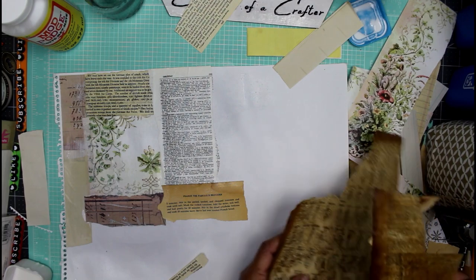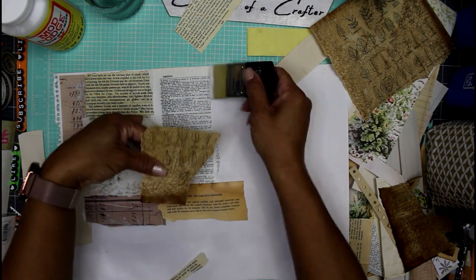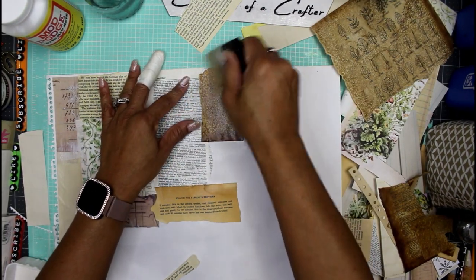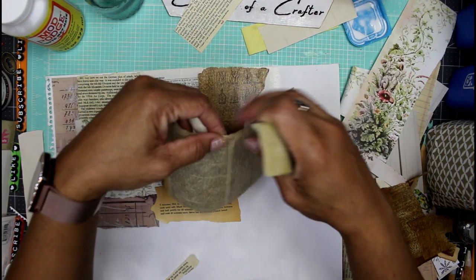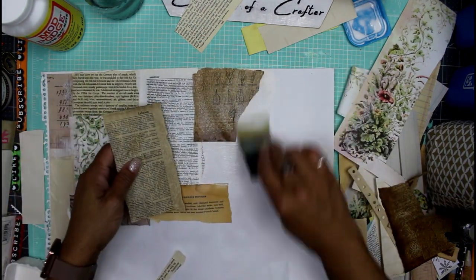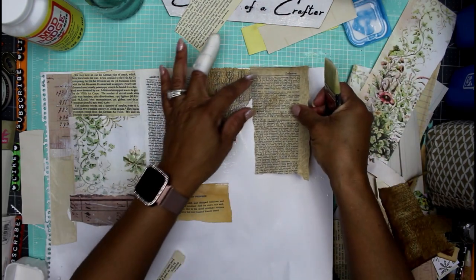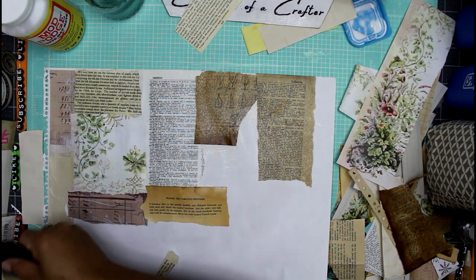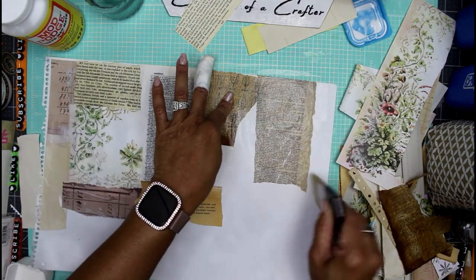Here I have some rice paper I made a while ago — this is just some dictionary paper with leaf diagrams on it. This is rice paper made out of dictionary paper; these are the leaves on one side and the dictionary page on the other. Making rice paper is so simple — I'll try to put that video up here for you guys. I'll change my battery and be right back.